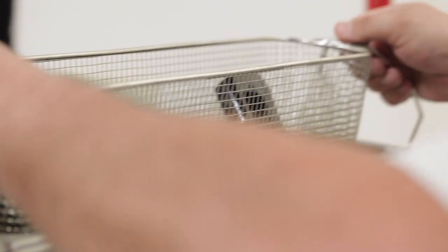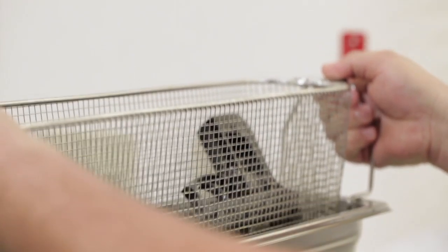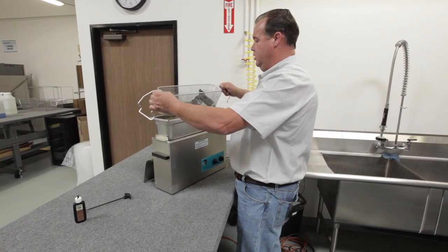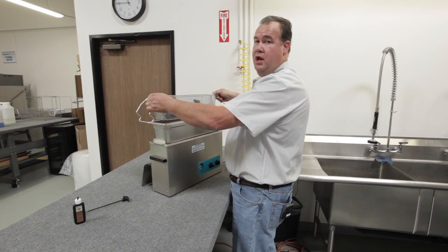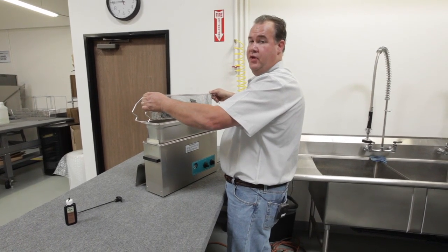Once you've completed your final cycle of rust proofing and waterproofing the items, you'll pull them out of the tank, let them drain, and then dry the items and reassemble the handgun.